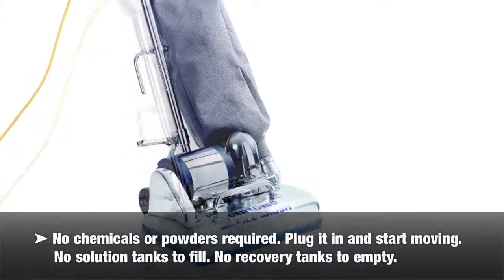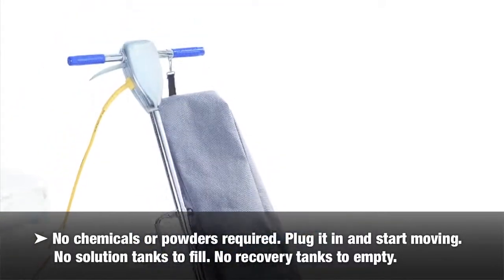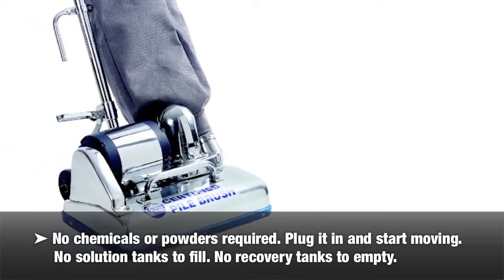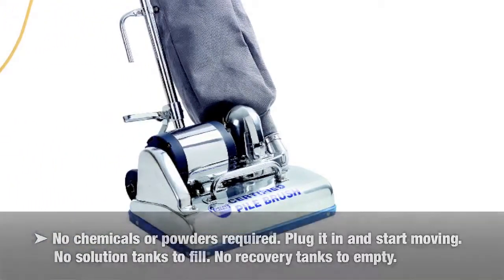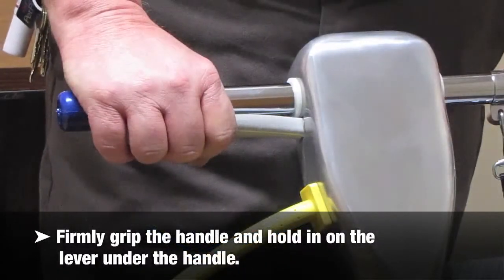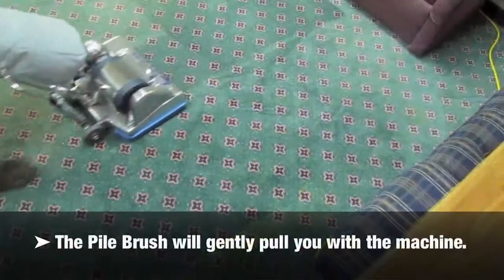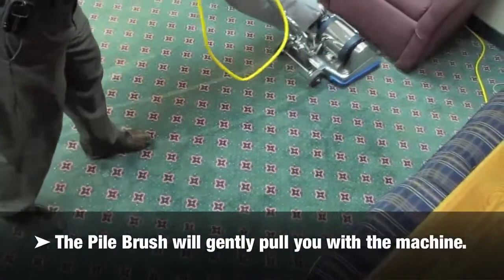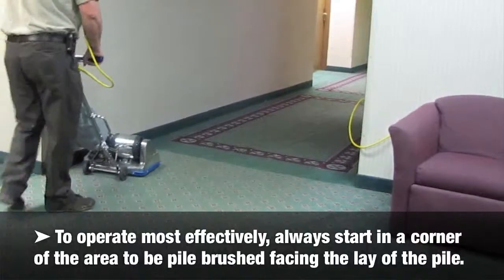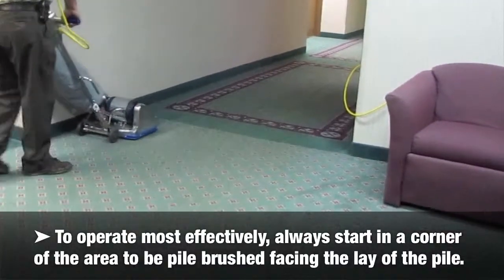There are no chemicals or powders required — just plug it in and start moving. There are no solution tanks to fill or recovery tanks to empty. Firmly grip the handle and hold in on the lever under the handle. The pile brush will gently pull you with the machine. To operate most effectively, always start in a corner of the area to be pile brushed, facing the lay of the pile.